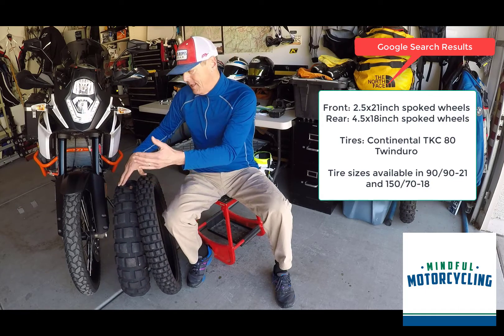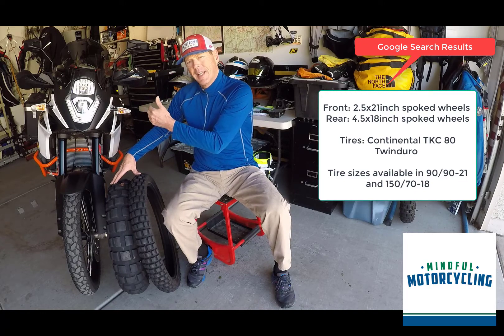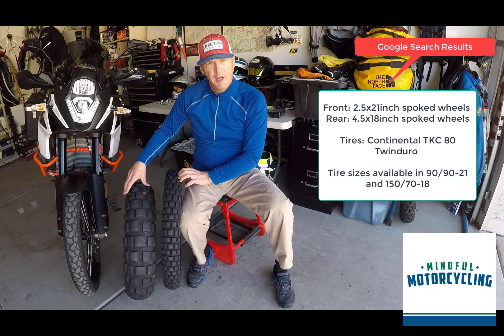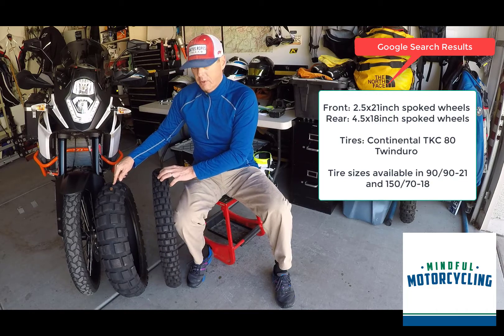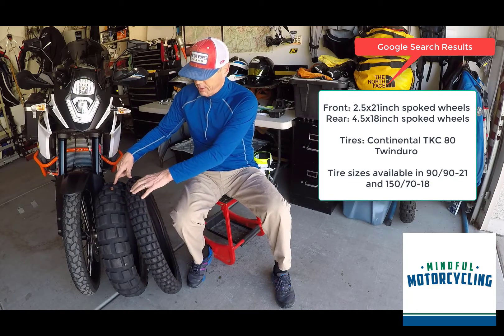To recap: the TKC80 is the stock tire that comes with the 1090, the 1190, and the 1290, I believe. Great tire. Rear tire: 2,000 to 3,000 miles depending on how you ride it — maybe more if you're really mellow. Front tire: 6,000 to 7,000 miles is what I would hope to get.